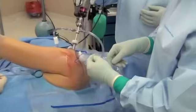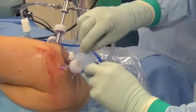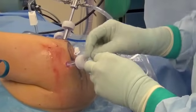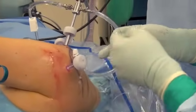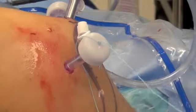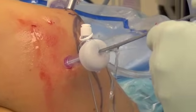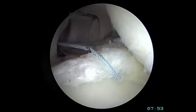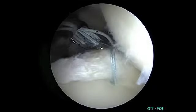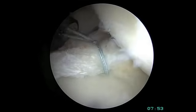With one suture through the labrum, it can now be tied down. This is a special arthroscopic slip knot that's a locking type knot. We tie knots on the outside of the shoulder and pass them down into the shoulder since this is a minimally invasive arthroscopic technique. The locking loop is created on the index finger and deployed to lock the knot, which is passed down into the shoulder joint using a knot pusher. The knot slides into place, the labrum is re-tensioned to the bone in a taut fashion, and the locking loop is deployed.